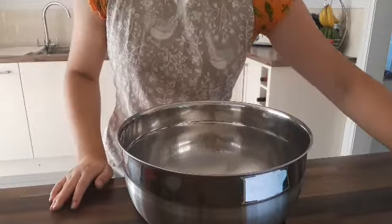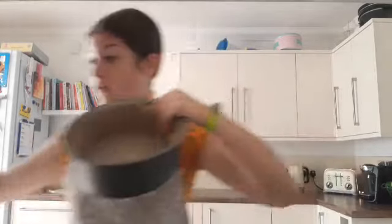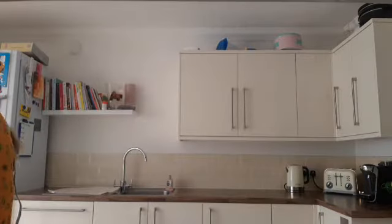Oh, I forgot — you need to line two tins. I've got these tin liners. Also, preheat your oven to 180 degrees Celsius or 160 degrees fan. I have a fan oven so I need to set it to 160 degrees.